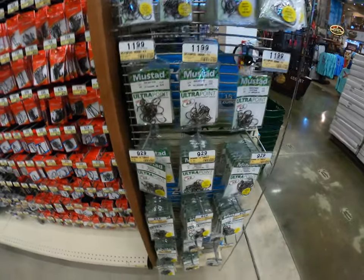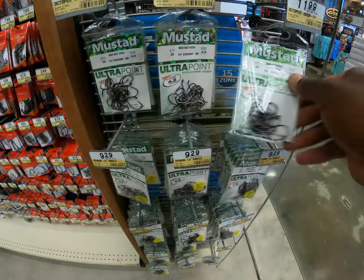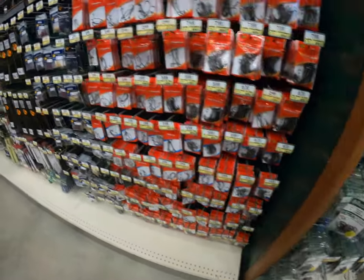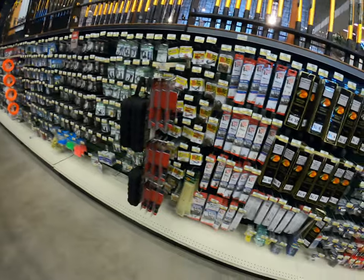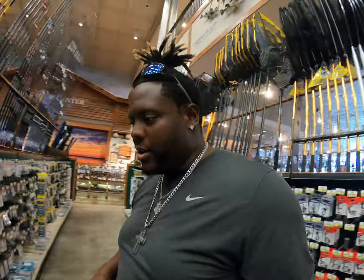Alright guys, I just picked up some VMC 3-0 circle hooks and also some 4-0 circle hooks, going to see how those last. All my hooks inside my tackle box are starting to rust out. So I need to figure out how you guys keep hooks from rusting. If any of my subscribers want to drop a comment below and tell me how they keep saltwater from rusting out their hooks or tackle, I would greatly appreciate it.